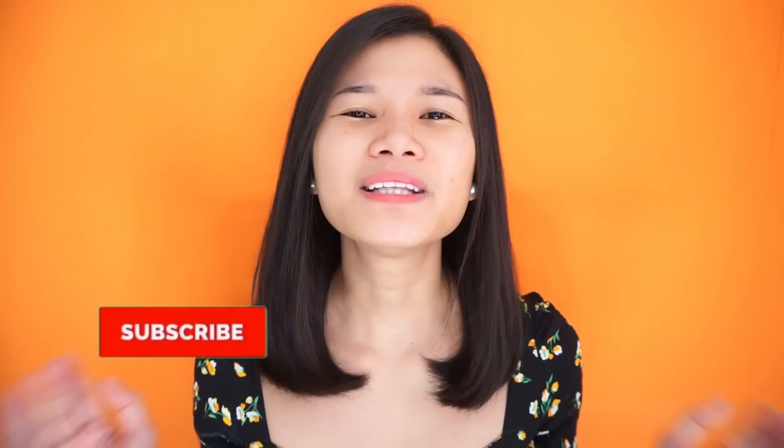But before that, please don't forget to subscribe. Tap the notification bell so that you'll be notified on my next video, just like this one. So if you are ready, let's begin.